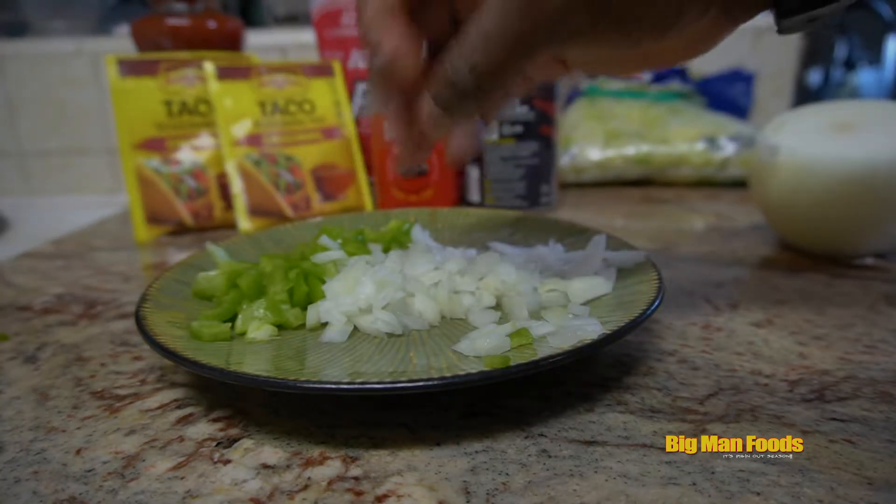Now we about to get these patties — since I didn't have any ground beef, we about to put these bad boys in the skillet. This recipe calls for a pound of beef. What I did was I took these and put them on a scale and weighed it — pretty much four patties. I already got three in here, so we throw that fourth in there, get a little bit of water in there, get that steam going.